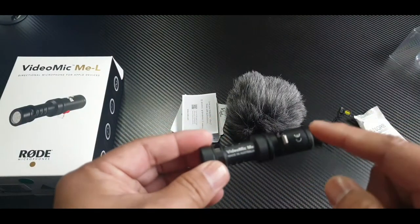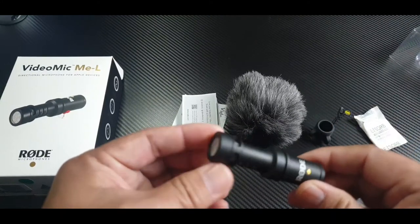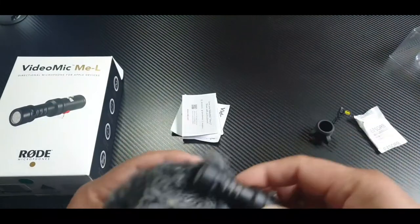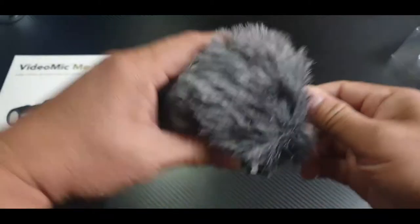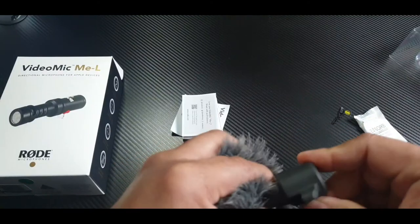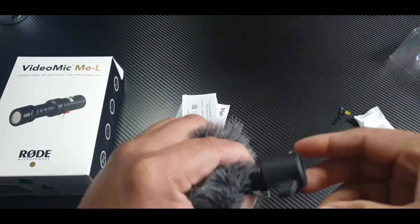And this is it — the lightning jack. And it says 'Made in Australia.' This is how you do it guys — just stick it in there. And this part is to lock it, to secure it — good.